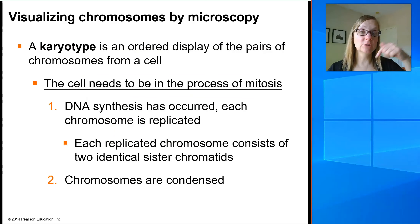What we looked at in that cartoon can actually be done with real live cells — you can break open a cell and look at the condensed chromosomes under a microscope to see if you have all the right matching pairs, if the chromosomes are the right length, or if you're missing pieces, whole chromosomes, or have extra chromosomes. This technique is called a karyotype, defined as an ordered display of the pairs of homologous chromosomes from a cell.